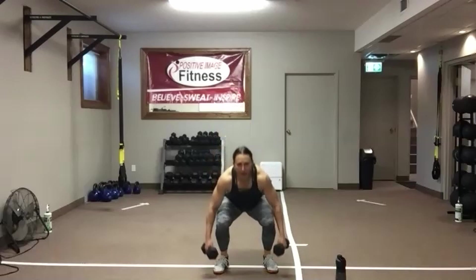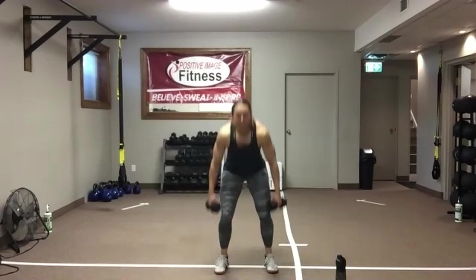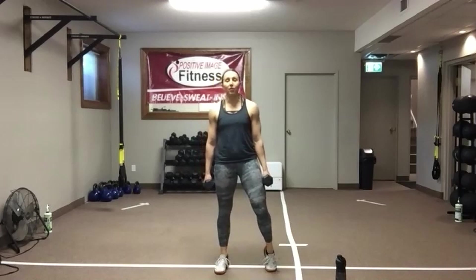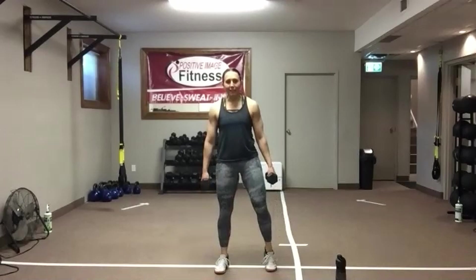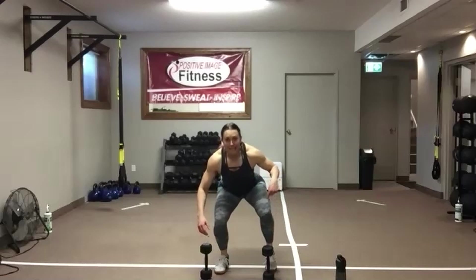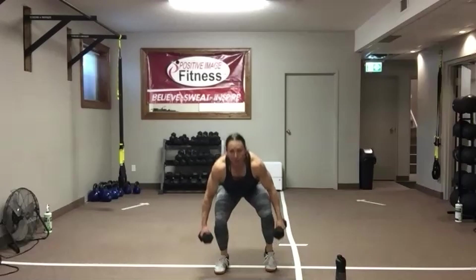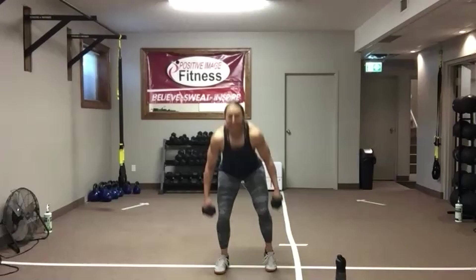We've got 10 seconds — we're going to do an offset squat, very similar to the offset deadlift. Basically, keep your feet planted right where they are and lift one foot up onto the toe — we've shifted our weight onto one leg. From here, sit and stand. This leg is balanced, this leg is doing the work — that's the only difference. Still push those hips back, keep that chest up, abs tight. Good work — 15 seconds, then we switch sides.